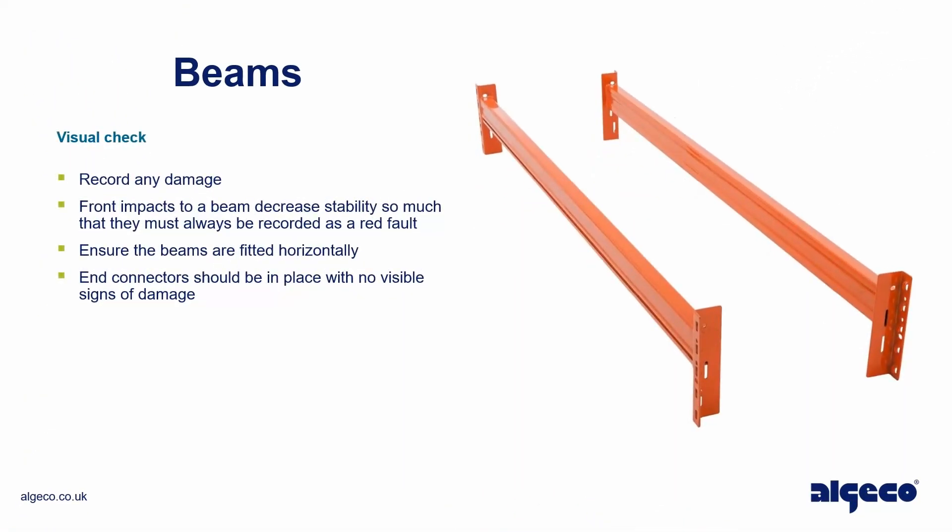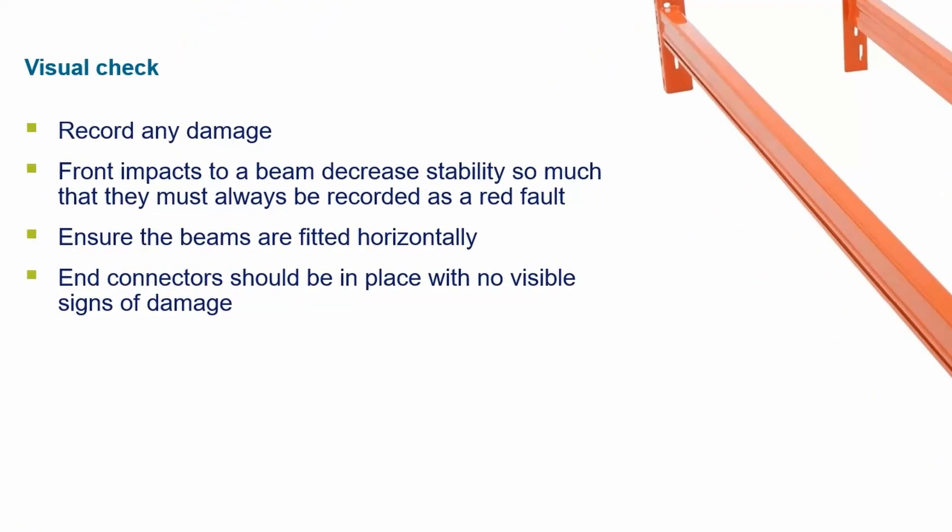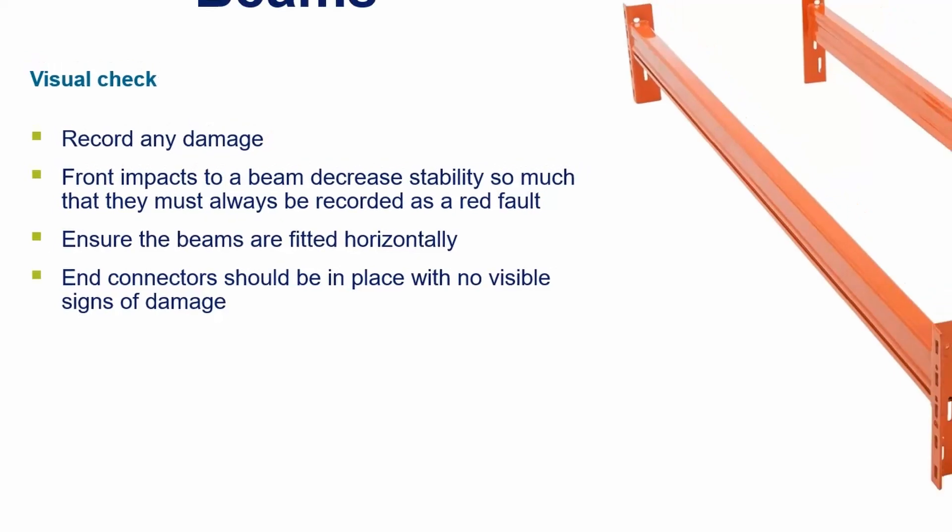Visual check — record any damage. Front impacts to a beam decrease stability so much that they must always be recorded as a red fault. Ensure the beams are fitted horizontally, and end connectors should be in place with no visible signs of damage.